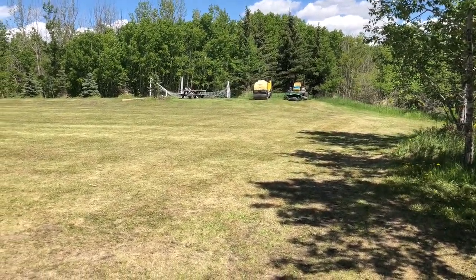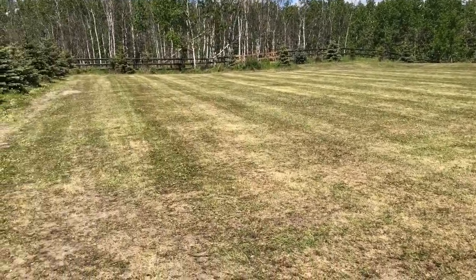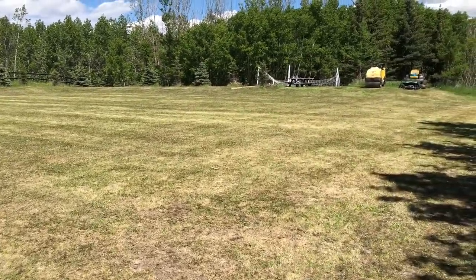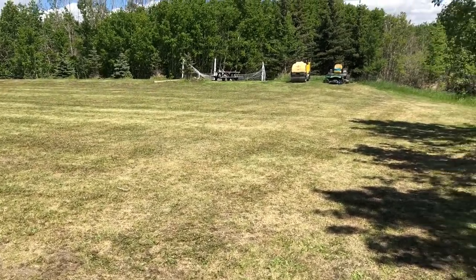We've got the tractor there, which we started off with, and then we rolled the whole yard. It's actually flat enough that we could probably leave it and use it as a soccer pitch, but we're not going to do that because there will still be dew worms coming up when it rains.